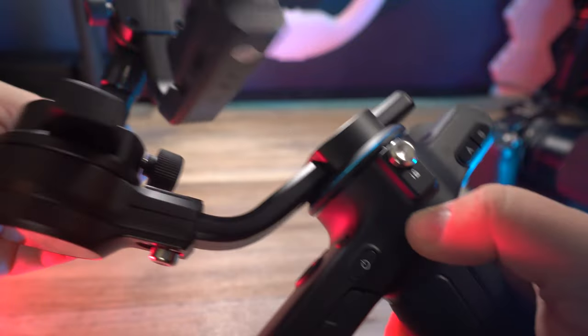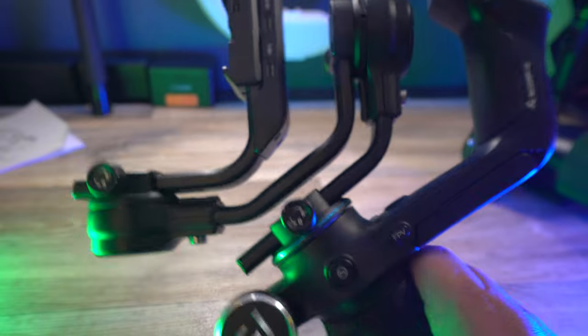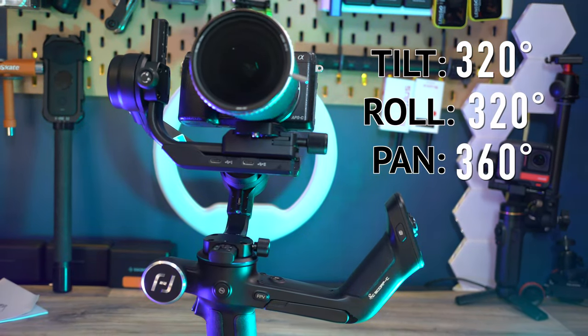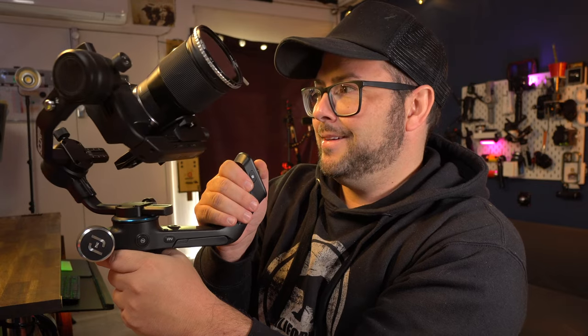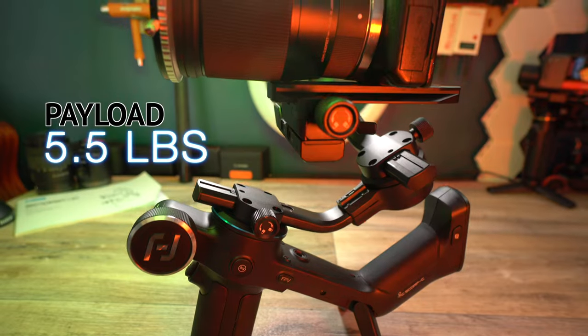It also has a three-axis motor lock, so when you turn it off and don't want unwanted movement, you can lock the axes into place. It has a tilt and roll of 320 degrees and a pan of 360 degrees unlimited — it can keep spinning forever. It weighs just over two and a half pounds and can take a payload of up to five and a half pounds.